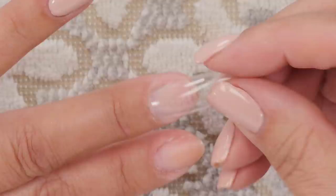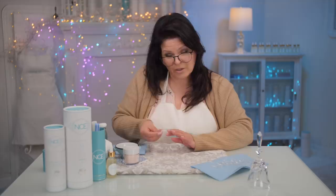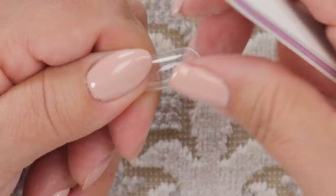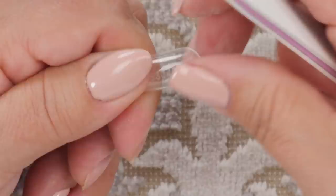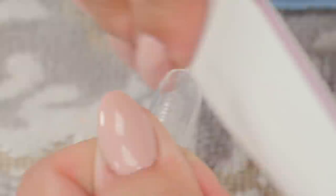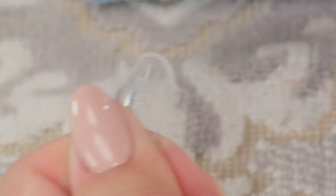I notice the cuticle area is a little square for my finger. You don't have to do this — it's optional. You're trying to custom fit these to your nails so they look like they belong on your finger. I'm just going to file up the corner a little to soften it and make it look more natural. Like buying clothes off the rack and hemming them — I'm just tailoring it to fit a little bit better.